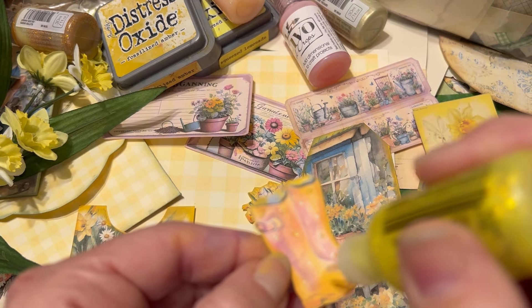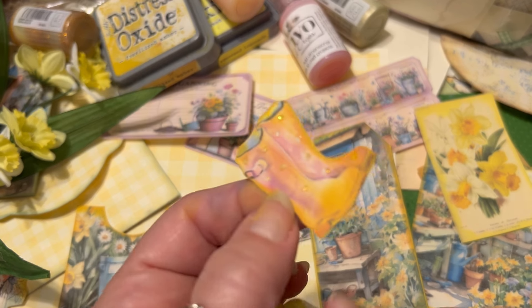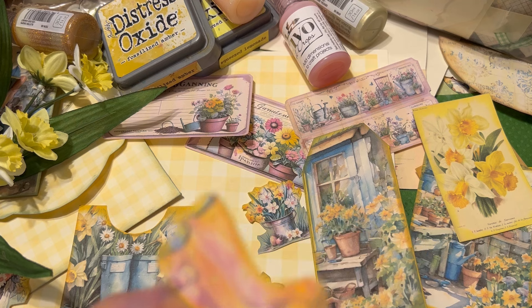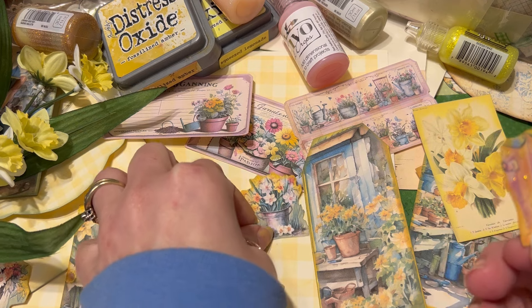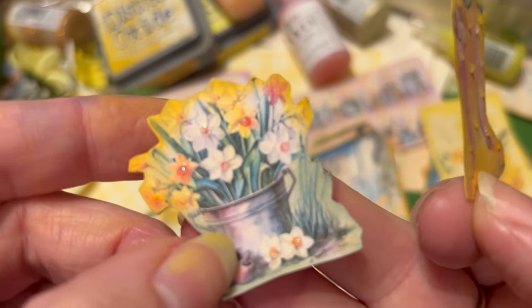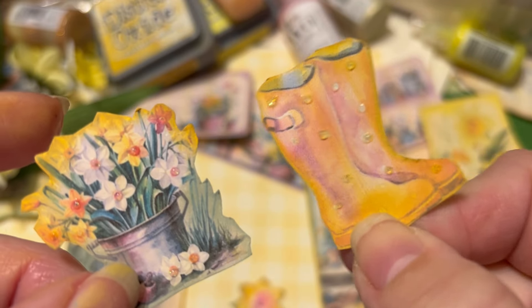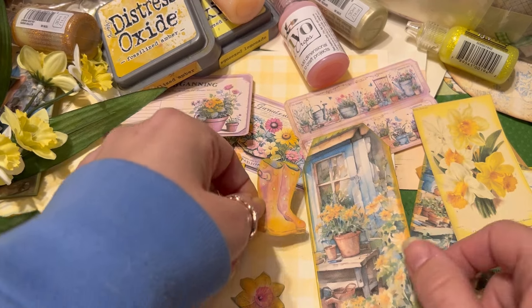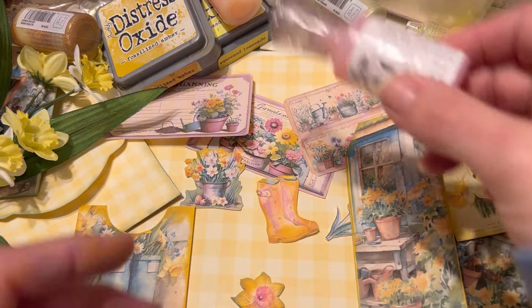Let me hold this one up — the one done with Nuvo — alongside the one done with Stickles. You can see they both sparkle beautifully, but just a little bit differently. The one with Stickles is just a slightly different kind of glitter. I love them both; each has their own place and I use them both a lot.